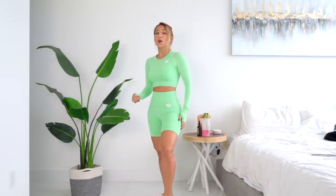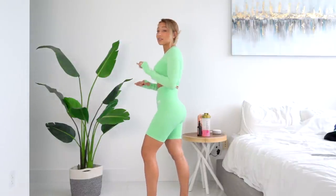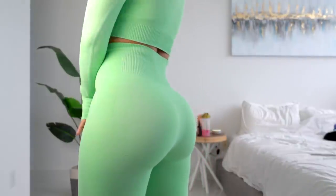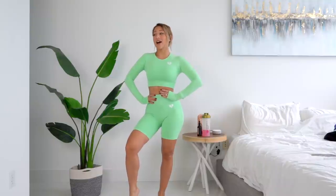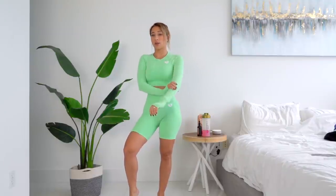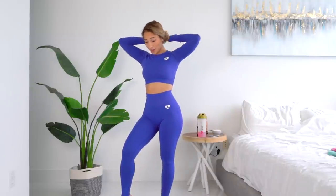Here we've got the long sleeve and the shorts in that same Ash Green color. The fabric is so soft and it actually feels kind of cool on the skin, which is really nice. The shorts are super cute and they do have a really subtle booty contour — you can kind of see it here. Both the top and the leggings are in a size small. I said you should size down for everything if you want a tighter fit, but the one thing I would say not to size down in is the top, because it's a little bit tight especially in the arm area.